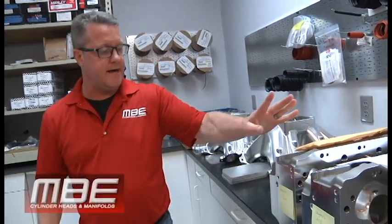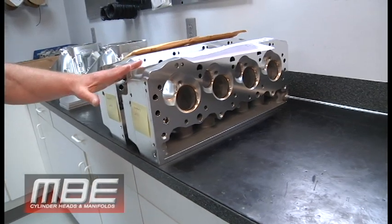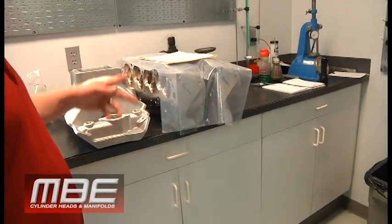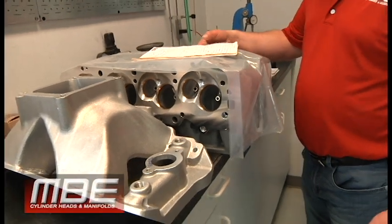Another set of big nines — these will be shipped out on Monday, they're finished. And then we have another set of big nines over here.